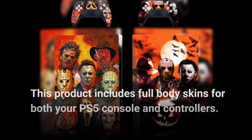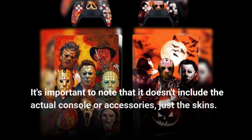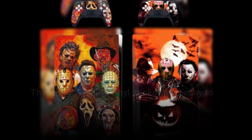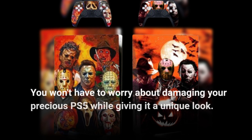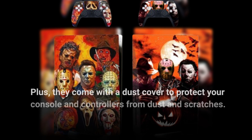This product includes full-body skins for both your PS5 console and controllers. It's important to note that it doesn't include the actual console or accessories, just the skins. The skins are precision cut, ensuring easy access to buttons, controls, and connectors. These high-quality vinyl stickers are easy to apply and remove, leaving no scratches behind. You won't have to worry about damaging your precious PS5 while giving it a unique look. Plus, they come with a dust cover to protect your console and controllers from dust and scratches.